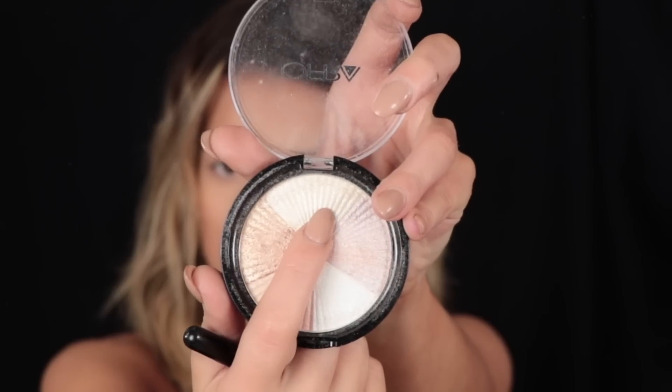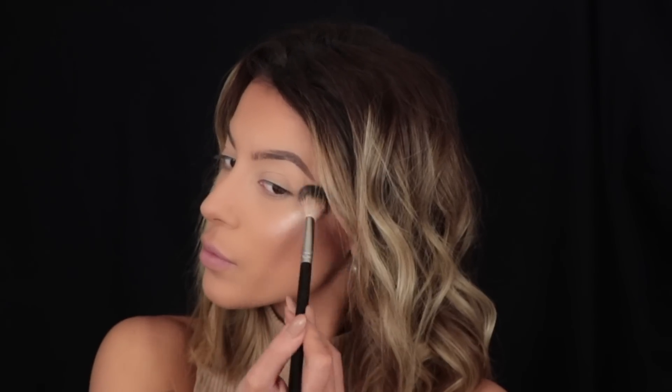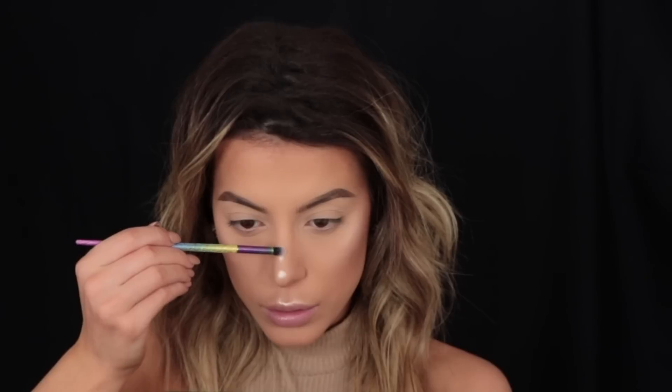It just makes it look so much more seamless and as natural as it can be, although it's full coverage. Then for highlight I'm taking the Ofra Beverly Hills Highlighter, taking the top shade and working it onto the tops of my cheekbones, down the center of my nose, and on the cupid's bow. I really love this highlighter because although it's intense it settles into the skin really nicely and gives a natural glow.